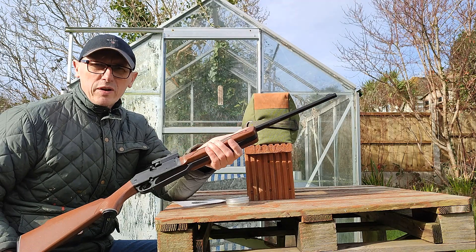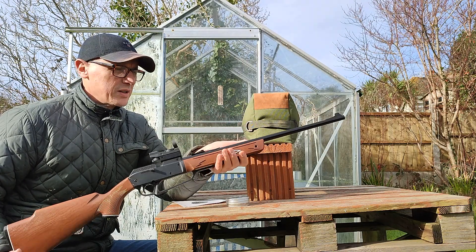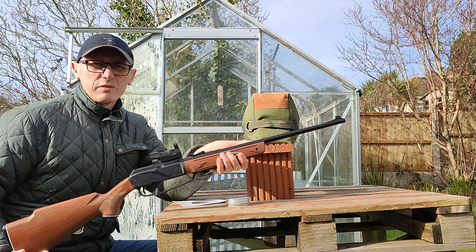The trigger's okay, it's got a bit of travel to it, but it's very predictable and the lack of recoil really helps with accuracy.